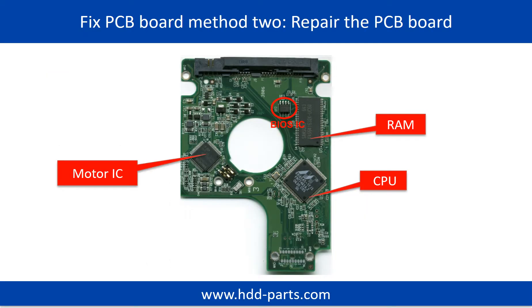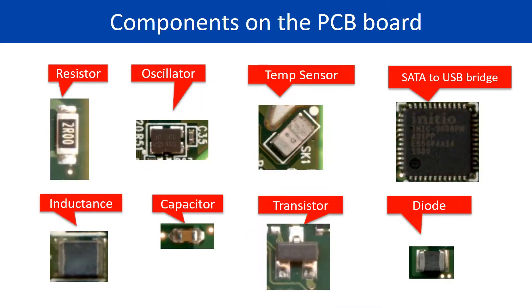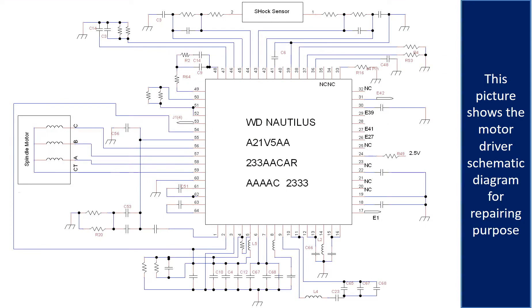PCB Board Repair Method 2. This picture shows the basic components on the PCB board and their functions. You may take this picture as a reference to fix your own PCB board. This picture also shows other components on the PCB board, and the motor driver chip schematic diagram for repairing purposes.